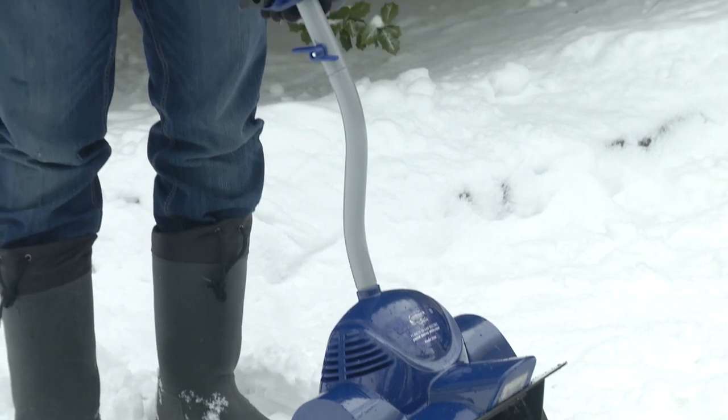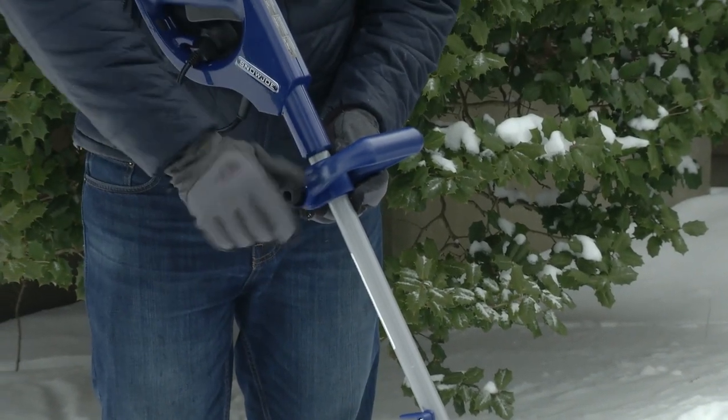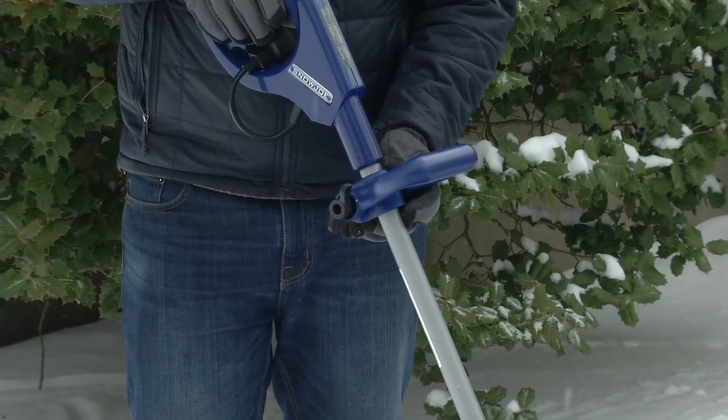Snow Joe 324E has a unique, patented back-saving design and adjustable handle to maximize comfort and minimize strain. And for cold winter nights, the 324E is equipped with a 2-watt LED light for safe nighttime clearing.